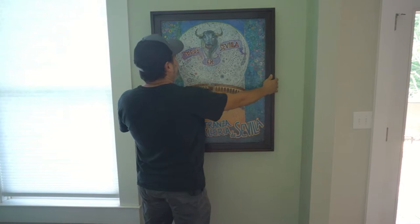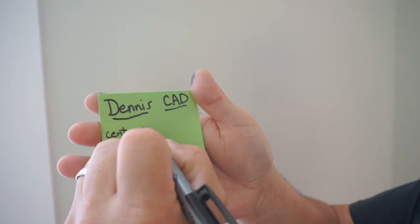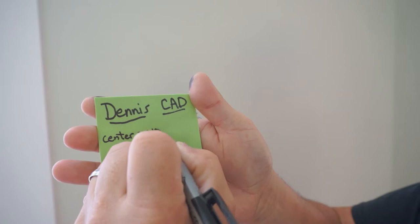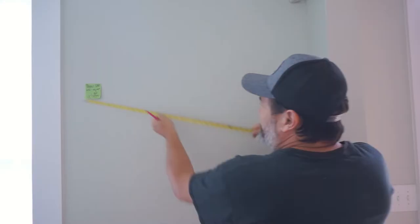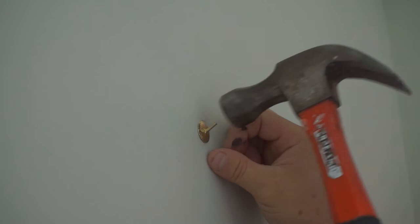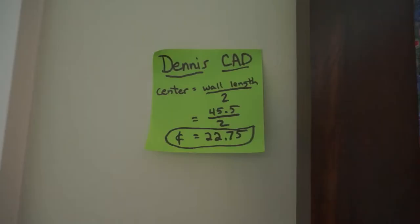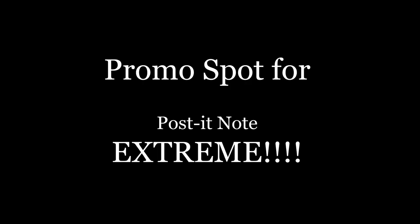Now we're trying to find the location to put the artwork and talk about centering the object. This is where the Post-it note promo comes in — I'm showing you need to measure from the top of the frame down to where the nail is going to be. This is actually Post-it Note Extreme, which is for construction work: it's a little thicker, sticks to more things, and is waterproof. It feels good in the hands, especially when your hands are dirty.